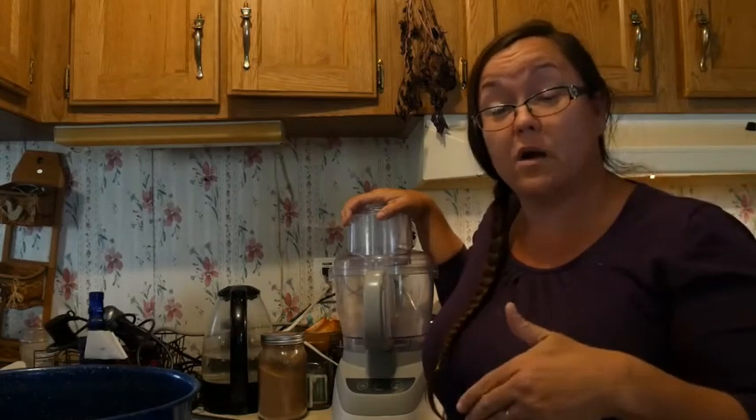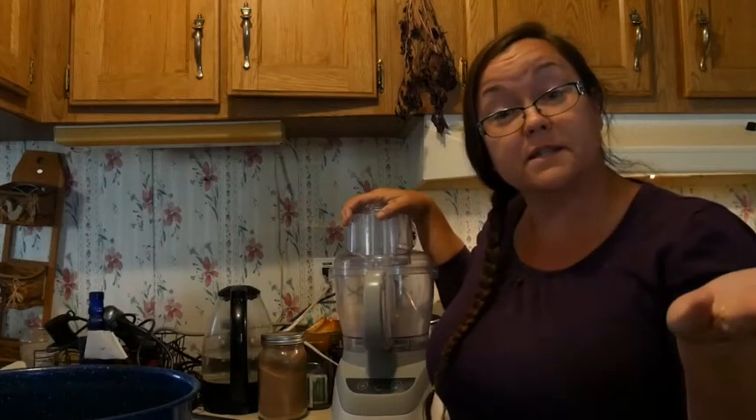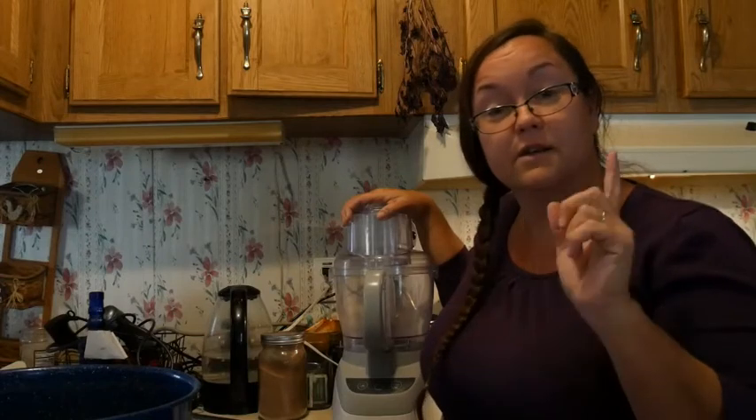It worked really, really well, so I'm going to make another batch of butter so you guys can see it today. So hide and watch.